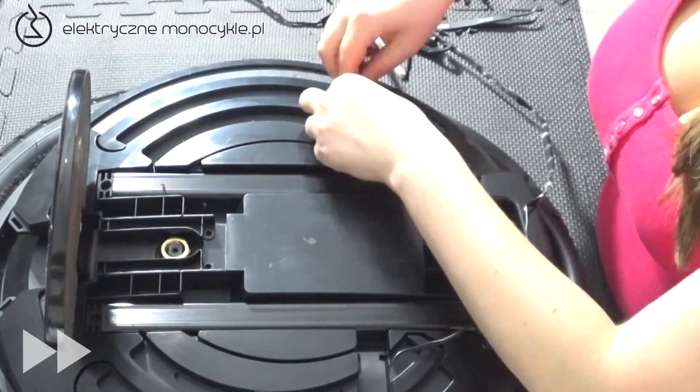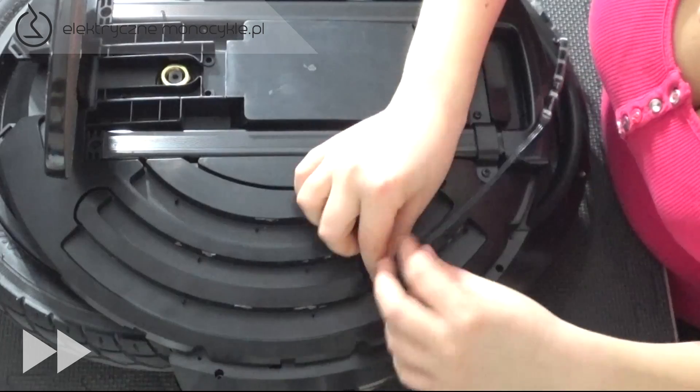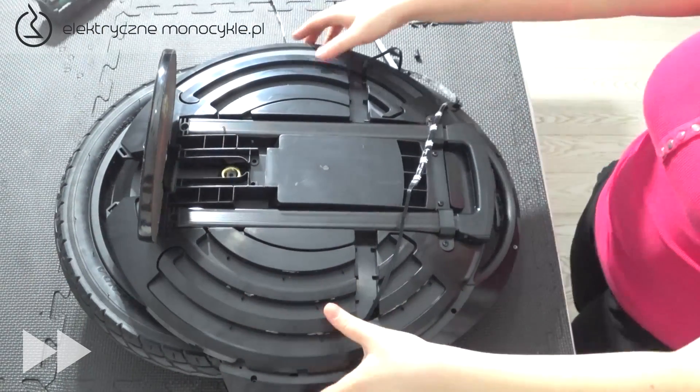Na koniec ściągamy plastikowe zaślepki. Teraz ściągamy obudowę, przeciągając jednocześnie LED. Wystarczy to zrobić z jednej strony.